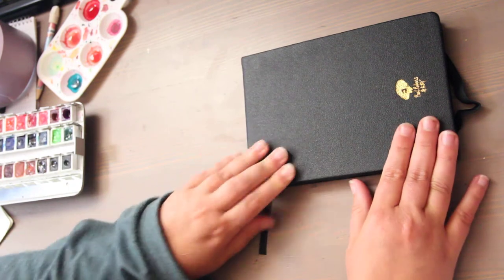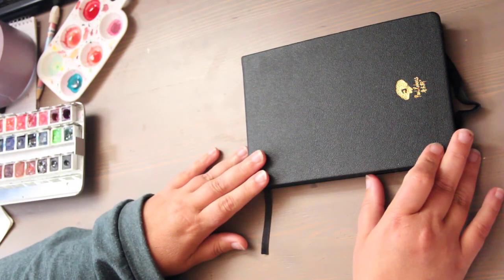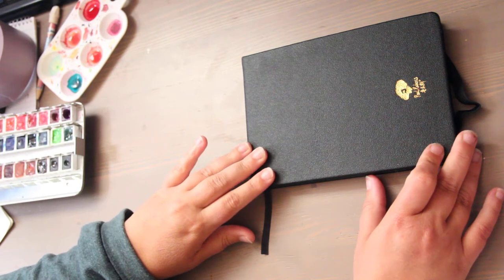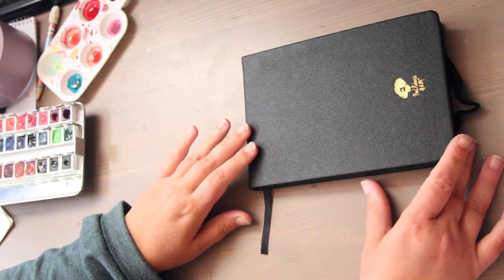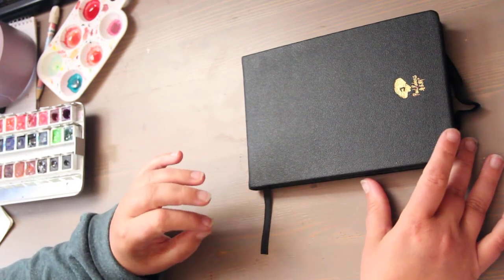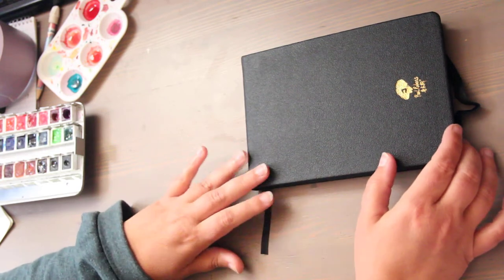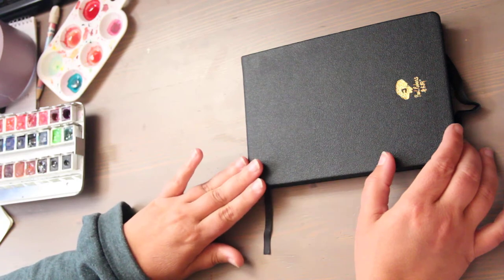This is a Paul Rubens 100% cotton watercolor sketchbook — this was my first time using it. It's 20 pages, so it's 40 front and back. I like it and I don't like it. I like that it's all cotton and not cellulose wood pulp, but it's fuzzy — it's not like Arches. Arches is a very tight weave and this feels loose, almost closer to homemade watercolor paper.